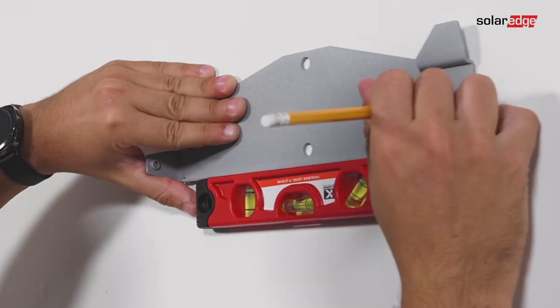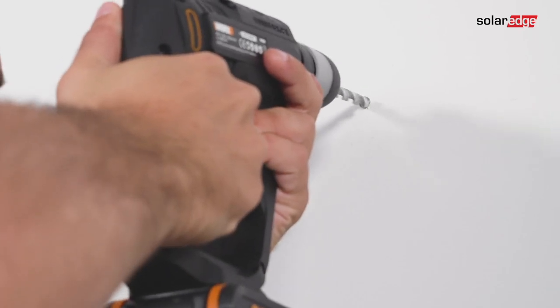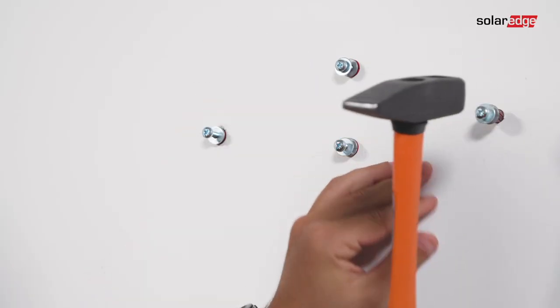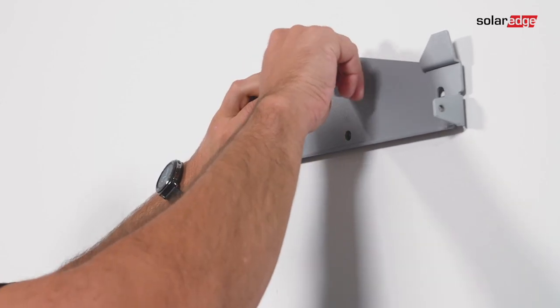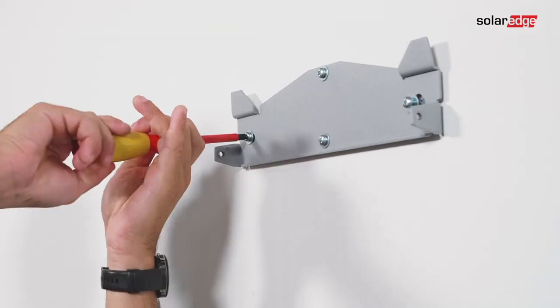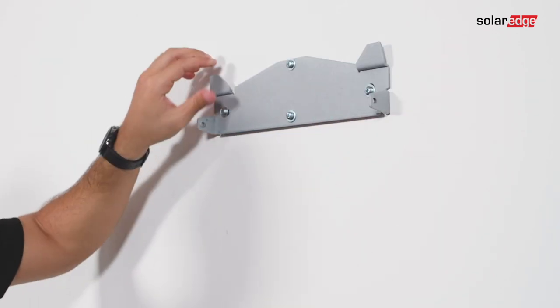Position the mounting bracket against the wall and mark the drilling hole locations. Drill the holes and mount the bracket. Use at least two bracket holes and verify that the bracket is firmly attached to the mounting surface.